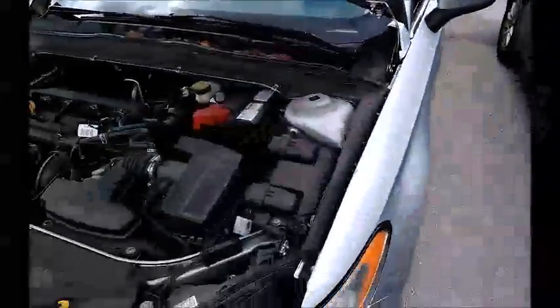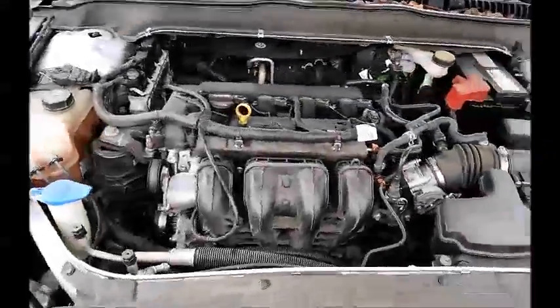This is a Ford Fusion. As you can see in here, it starts up.